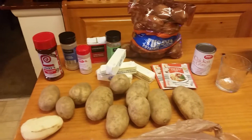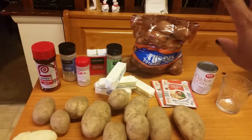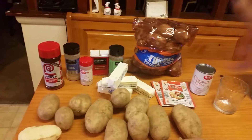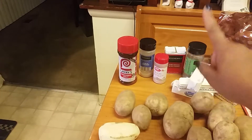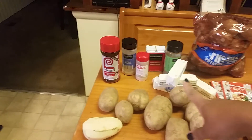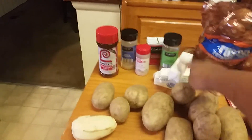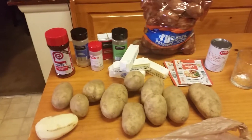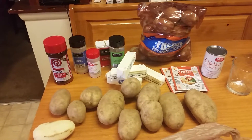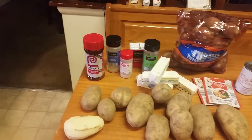These are the ingredients: I have a 10-pound bag of russet potatoes — just depending on how many you're feeding determines how many you get, but that was just a dollar ninety-nine at Aldi. I have Lawry's seasoning salt, garlic powder, onion powder, black pepper, Italian seasoning, and margarine. You can use butter — that's perfectly fine for health reasons.